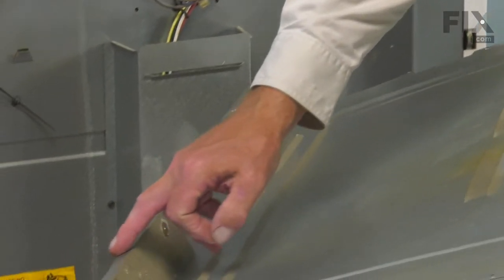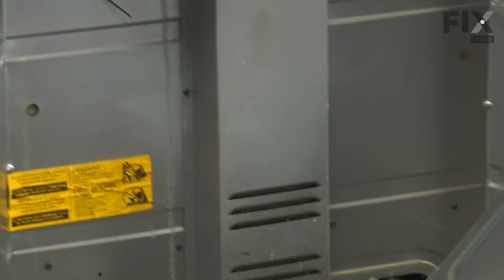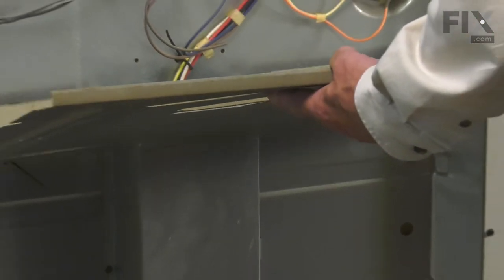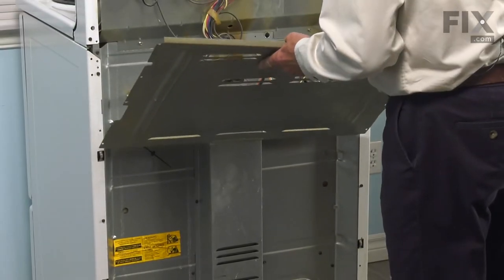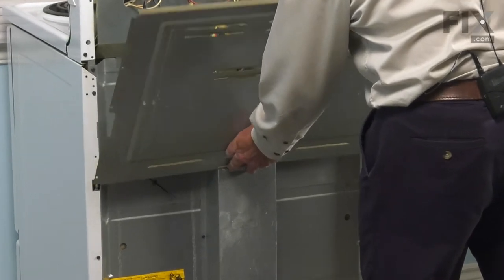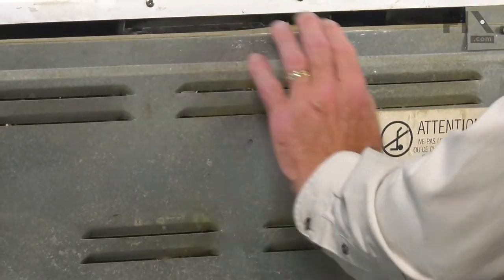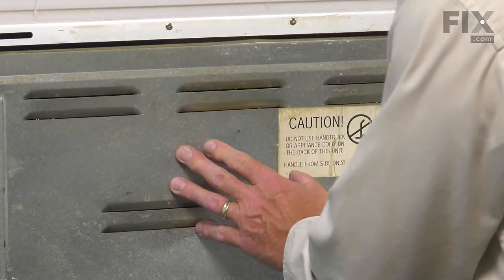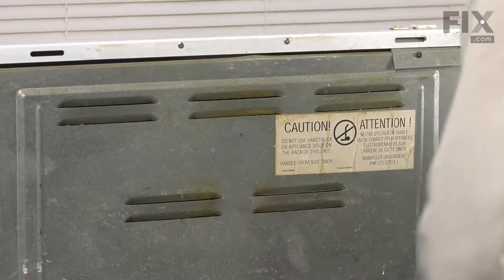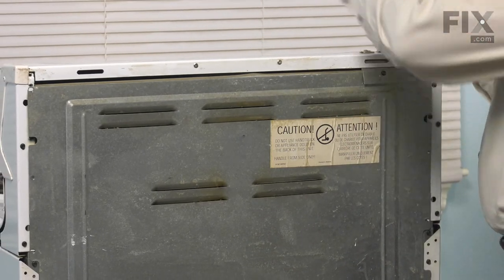As well, these tabs across the bottom are going to hook into the two tabs on the main back panel. Once you have it positioned in place, tilt it up. If you have this extended tab on the right-hand side, we need to flex that and tuck it up in behind the console, and then we can reinstall the retaining screws.